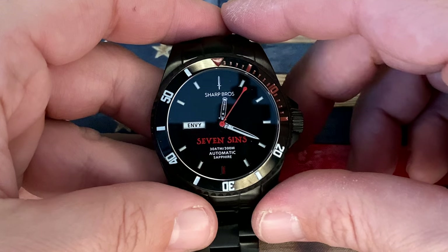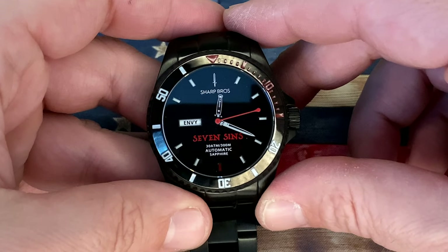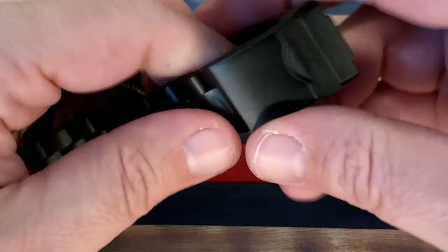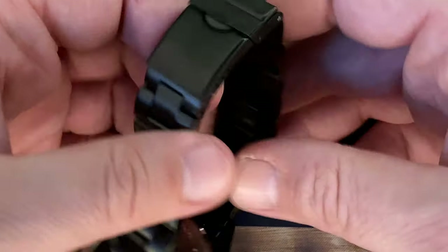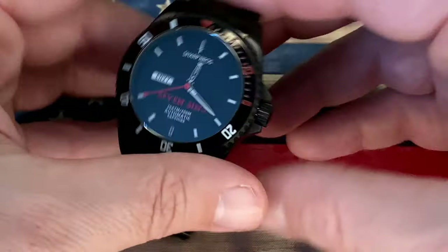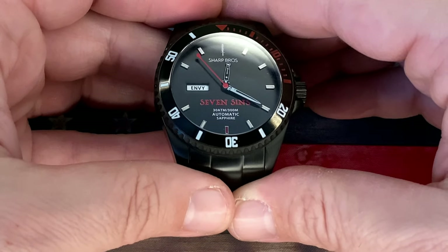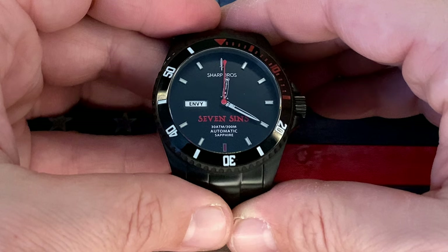Case size on this guy is 42mm, with a lug width of 22mm on this stainless steel solid link bracelet. Looking at the clasp, we've got 'Sharp Brothers' imprinted on that fold-over locking clasp, and then we have a closed caseback with 'Sharp Brothers' engraved right there on the back as well.